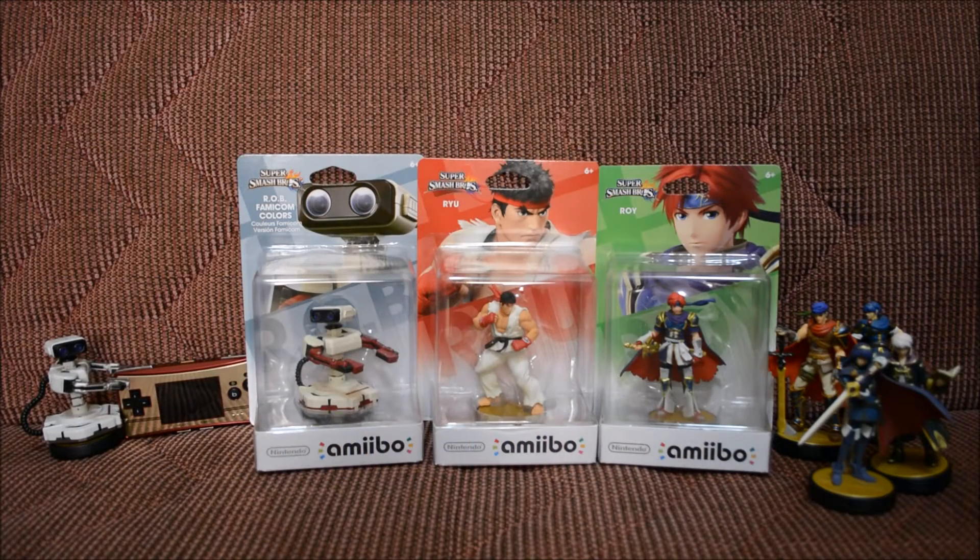What's up everybody and welcome to Herbie's World! Today we're gonna be unboxing another wave of amiibos. I think this is the second to last wave, and I'm hoping so because these things are really eating up my money. From what I heard, this is wave 9A — I'm not even sure anymore, I just know it's a wave.